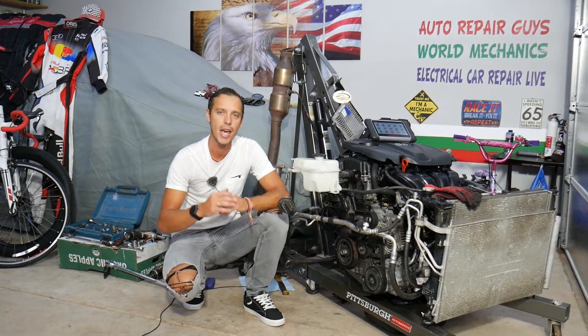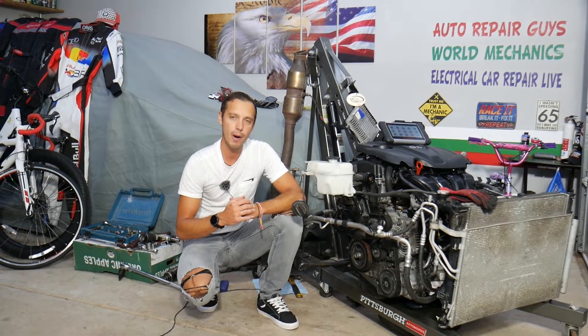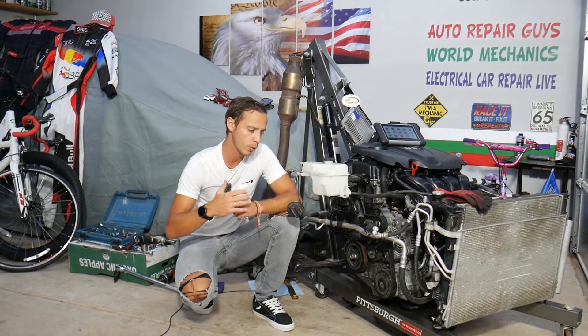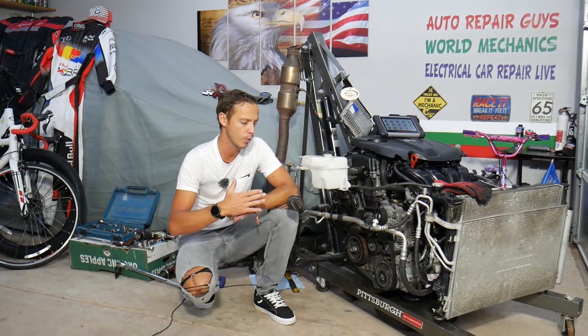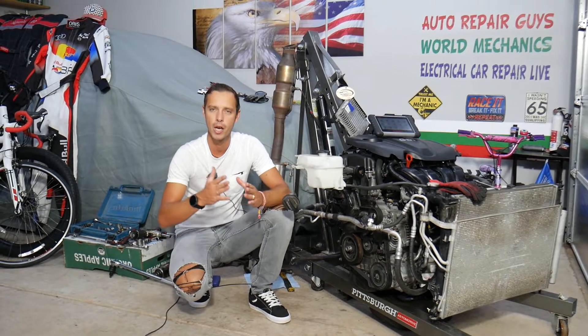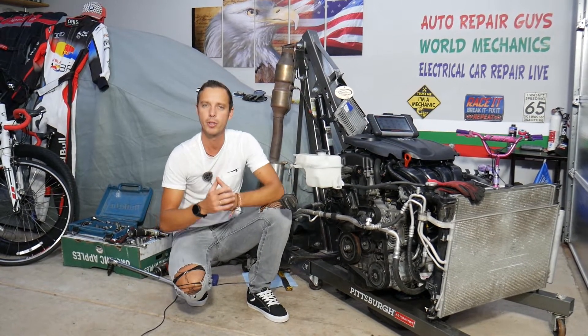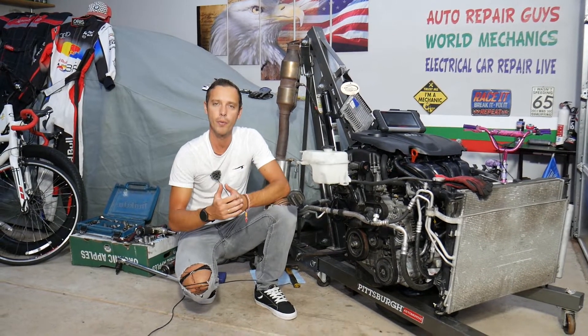We'll explain what most likely causes those codes and how to fix it, everything from start to finish. Now, every single car we get at the garage, we try to make at least two to three hundred free repair videos. For instance, this engine will be taken completely apart and we'll teach you how to do almost anything on it. Our mission is to save you as much money as we can — all we need in return is for you to subscribe and like the video.